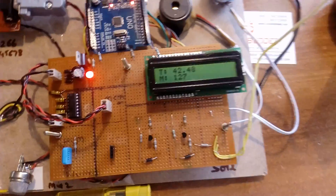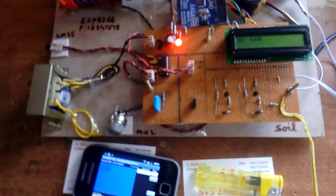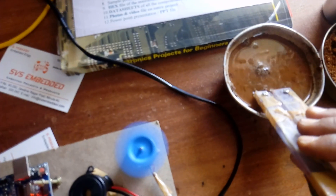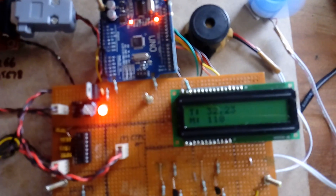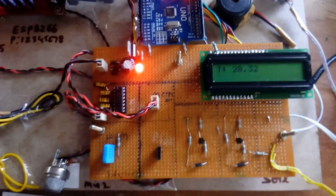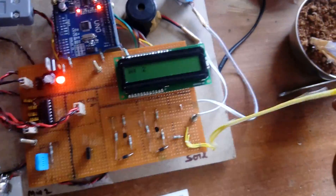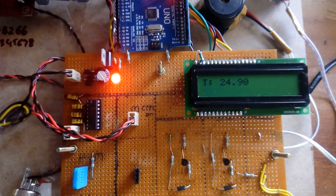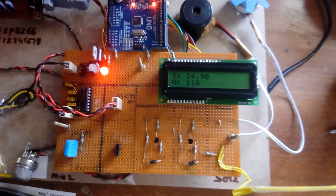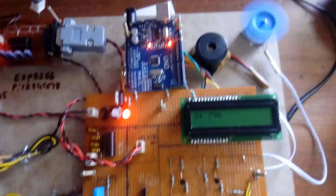The soil moisture sensor reads 892. When the value goes above 800, the motor turns off indicating water is available. When I keep the sensor in water it reads low — below 800 — so 'low water' is detected and the motor turns on. If I keep it partially wet, the reading changes accordingly. When the value goes below 800, 'water low, motor on' is displayed.